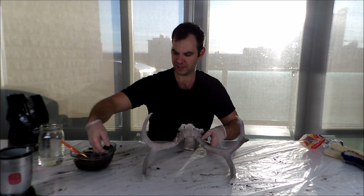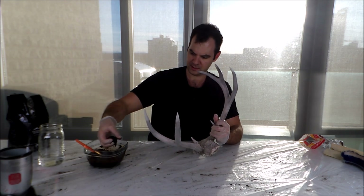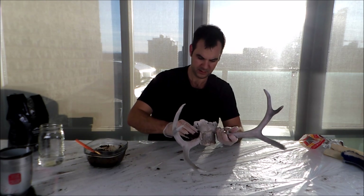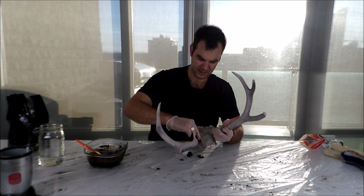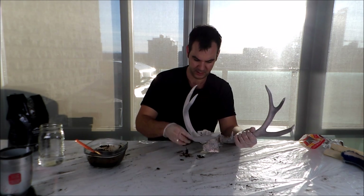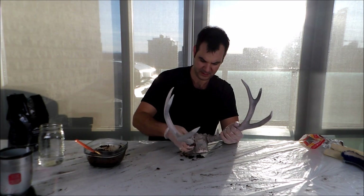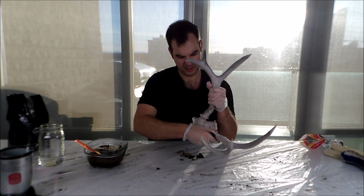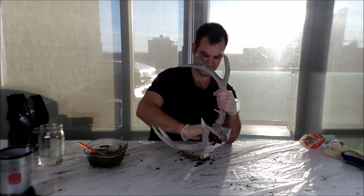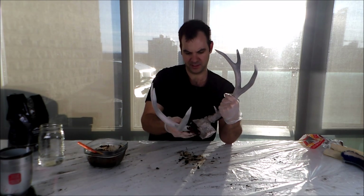I'm just going to take a clump of this coffee ground paste and start at the base, because you want the base to be darker and the tips of the antlers — the antler tines — will be the lightest. So you just grind that in by hand and the coffee grounds are going to drop. That's why I put a big plastic sheet on my table here, so you can get messy.